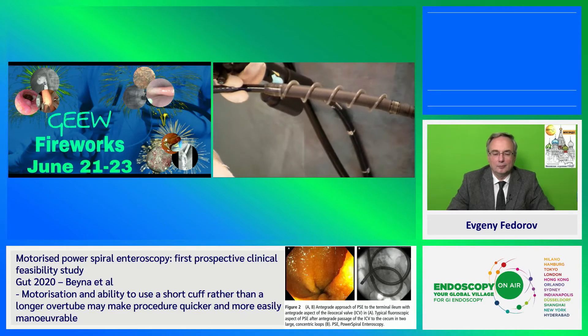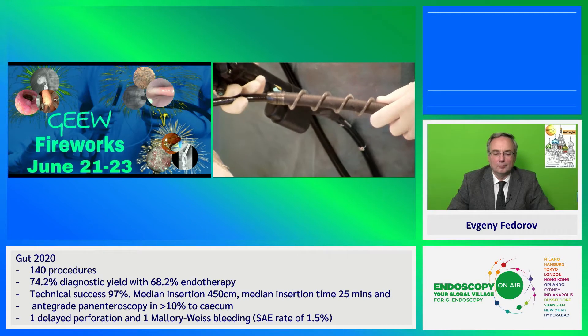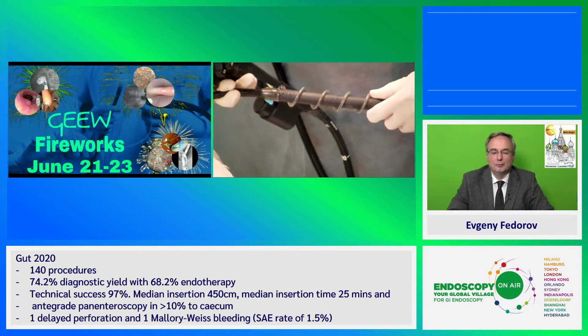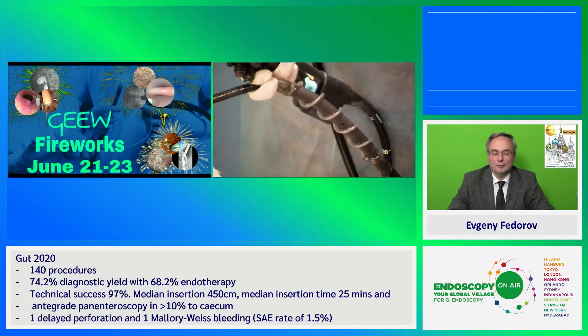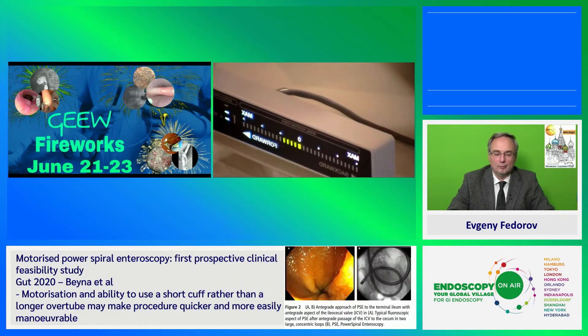There are also some safety features. If I activate with some force, I will have an interruption of the motor force. Going forward, I have the force applied, and the same applies if I activate backwards.